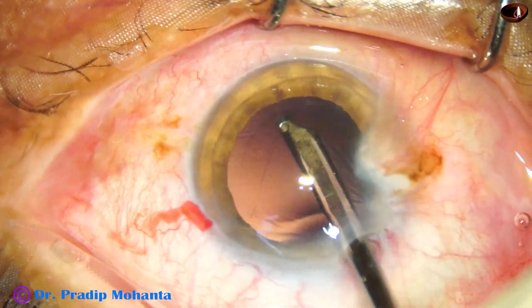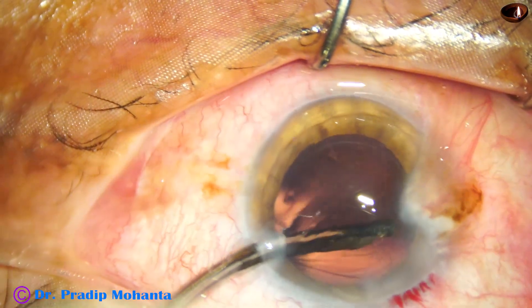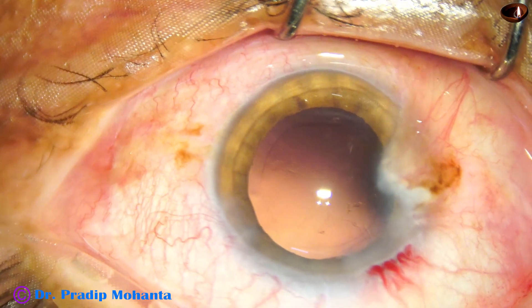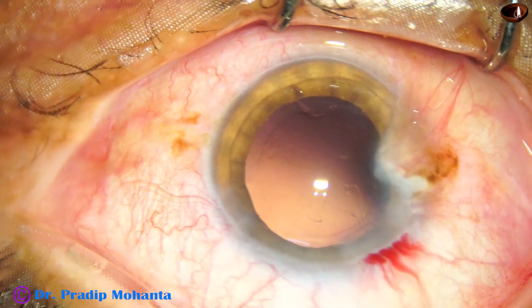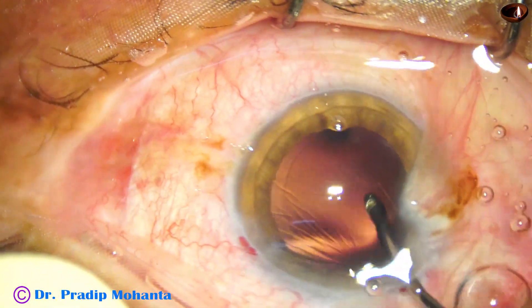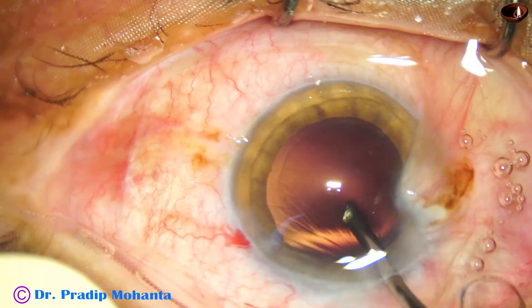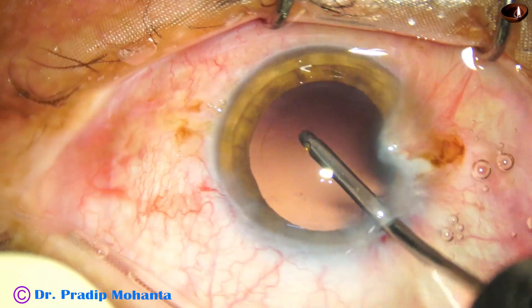A little bit of visco has been injected, and I am going to remove some fibers which are sticking to the posterior capsule here and there. Nice polishing is done, and now a hydrophilic acrylic single piece monofocal lens will be implanted.